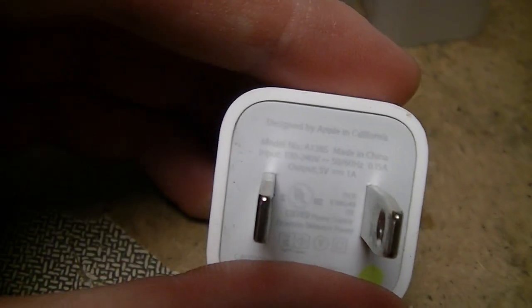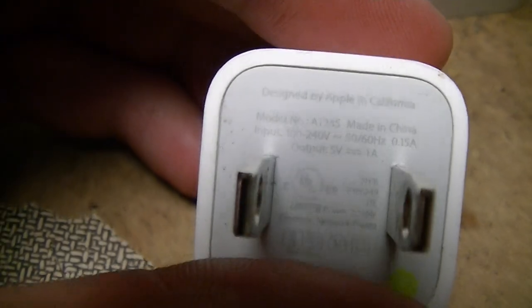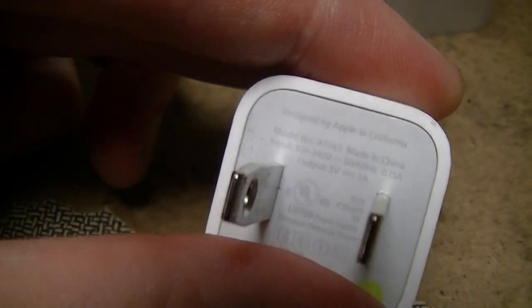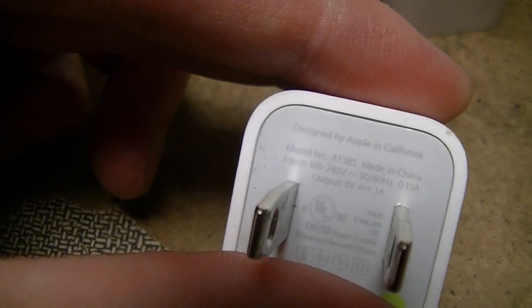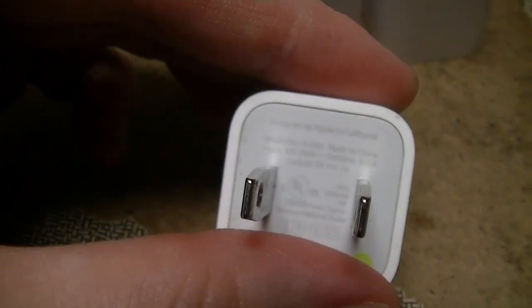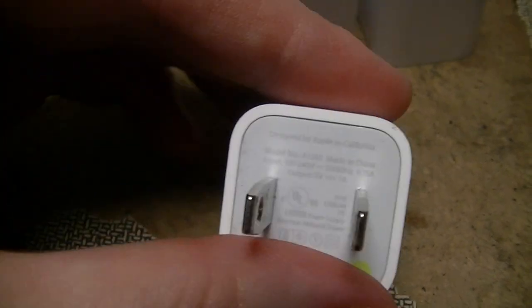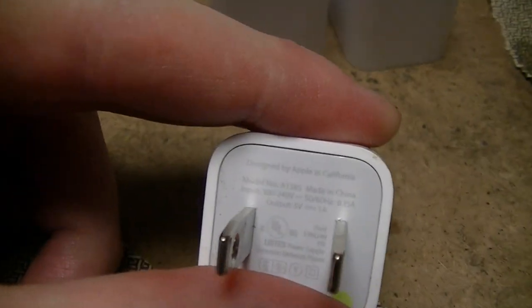As a point of reference, this is a genuine Apple charger — it came with my iPhone. Before you say anything, it was a birthday-slash-graduation present from a relative. I would not pay for it, and I have not paid for any Apple device that I own.